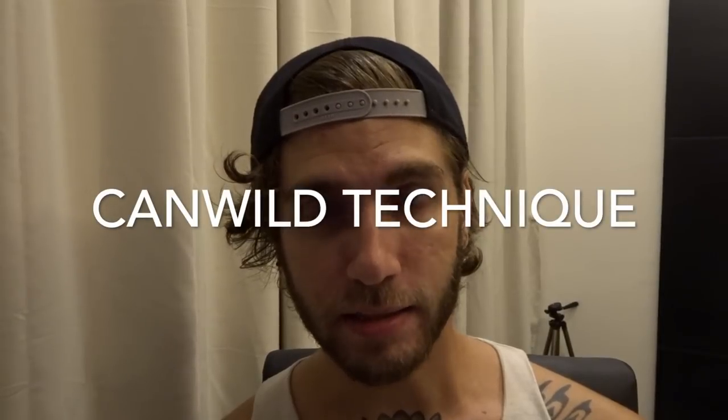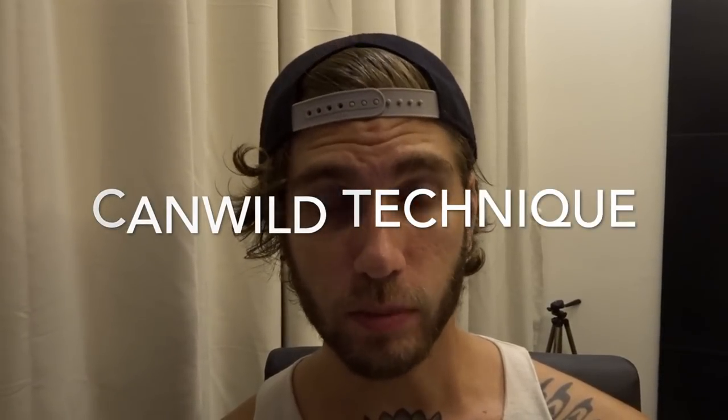Don't click away, don't do anything — watch this video. Today we're going to be talking about the Can Wild Technique. This is a modified version of the Wild Waking Juice Lucid Dream.